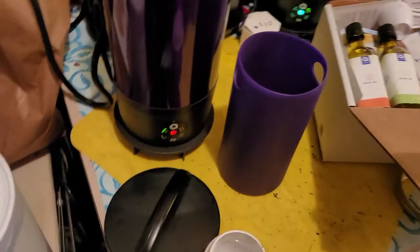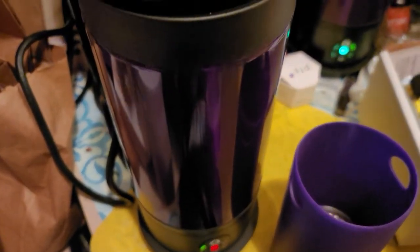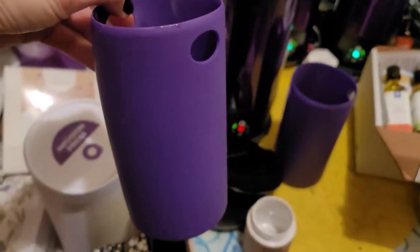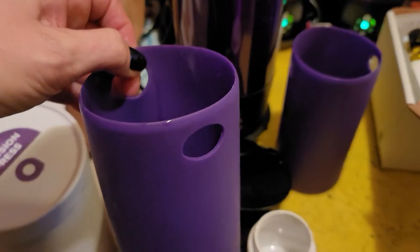What I'm doing right now is I am decarbing some flour. I am doing some Rollins. So there's this new thing that Ardent came out with — it's a new silicone sleeve for the Ardent FX. It's larger and it's got these little hole handles.